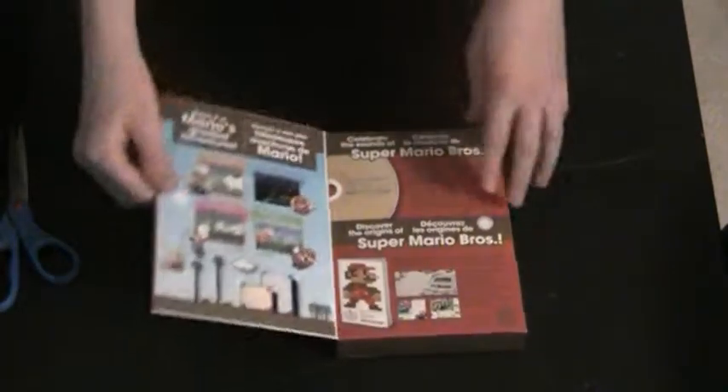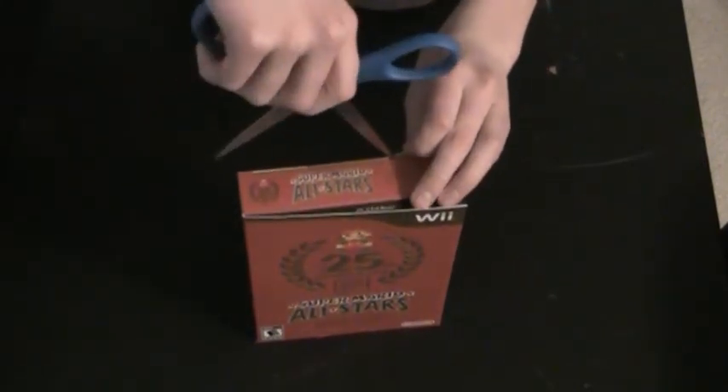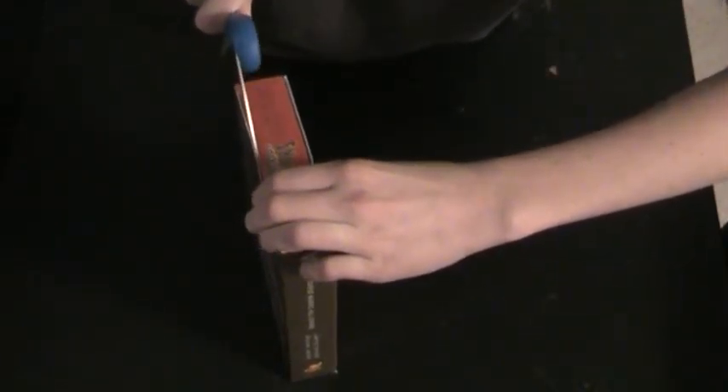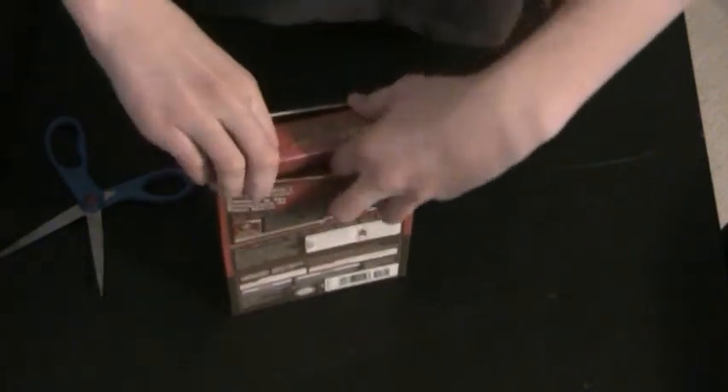First of all, you open it up — it kind of shows you what's in there. It's all packed really tight in here. Should have pre-cut it before the video.